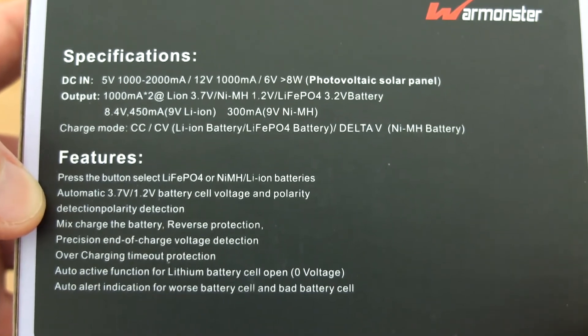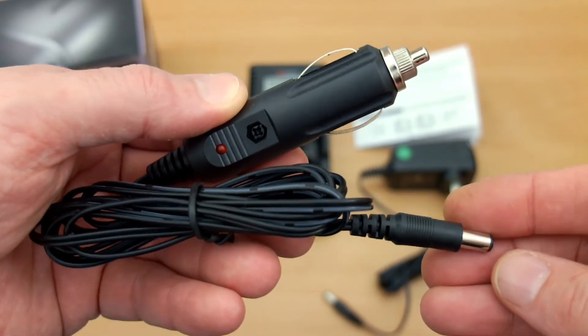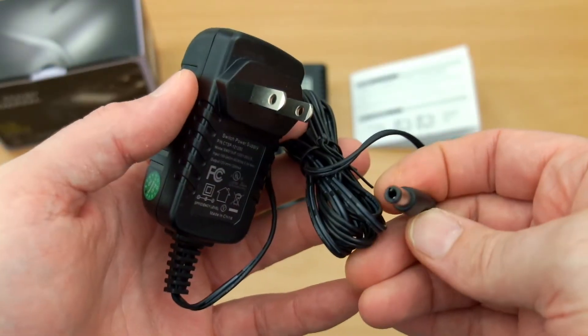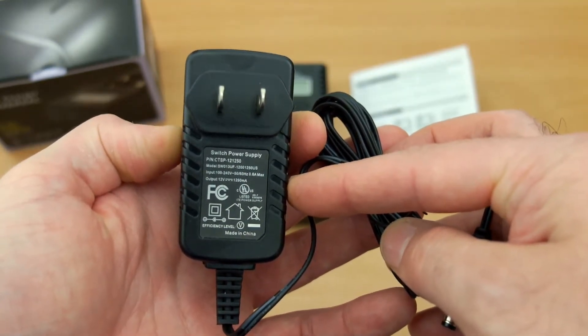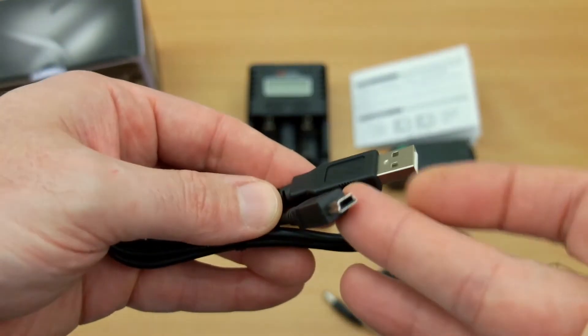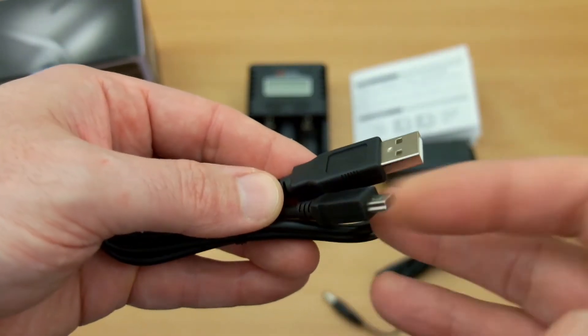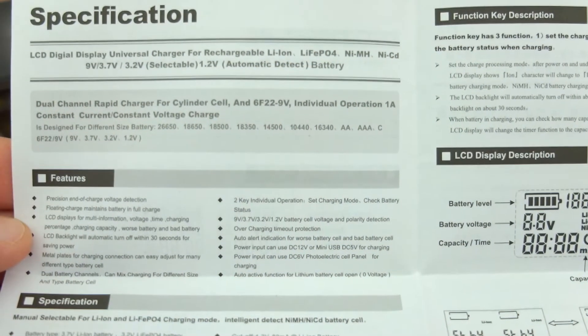There is voltage activation if you have a zero-volt cell as well. The car charger is included in the pack — I have the USA version plug; they do different ones for different regions, so I'll be using an adapter to test from the mains. You also have a mini USB cable included, so you have three choices of power supply, all provided in the box.